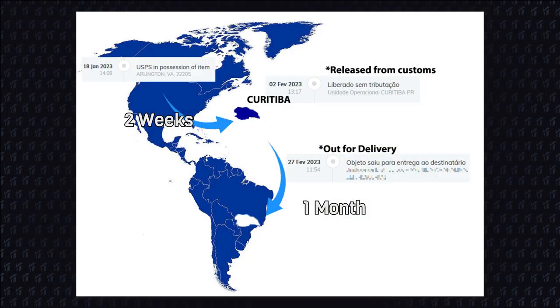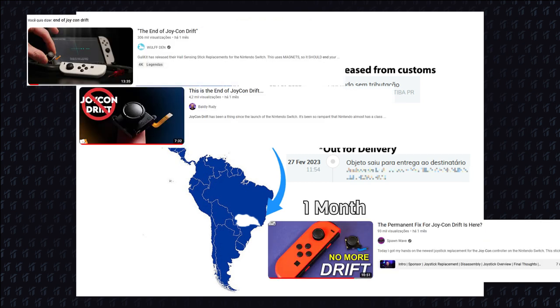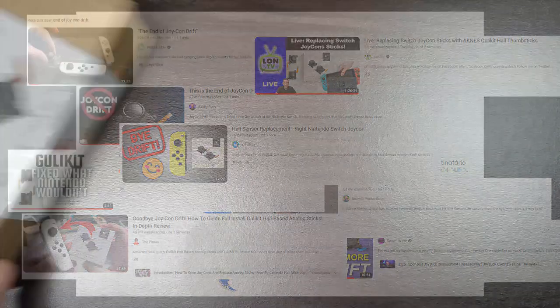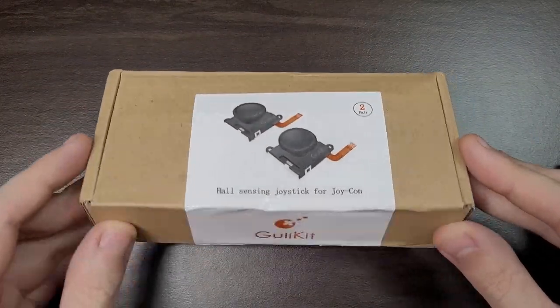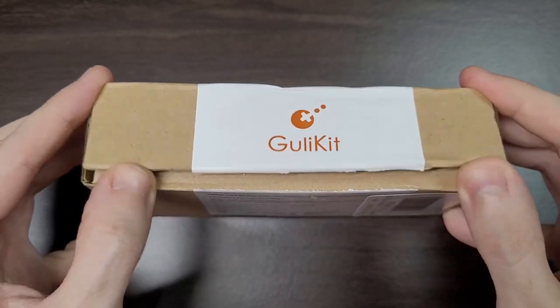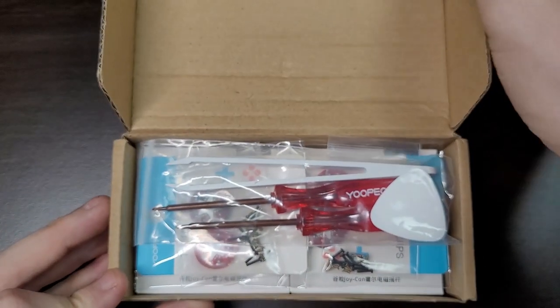Finally, after a whole month and after every single YouTuber has made a video about the GullyKit Analog Sticks, I received mine. I wanted to bring this content to you first hand, but I didn't think it would take so long.